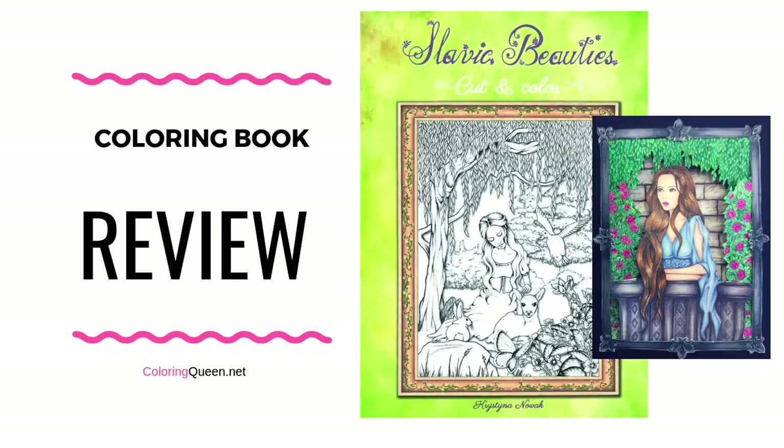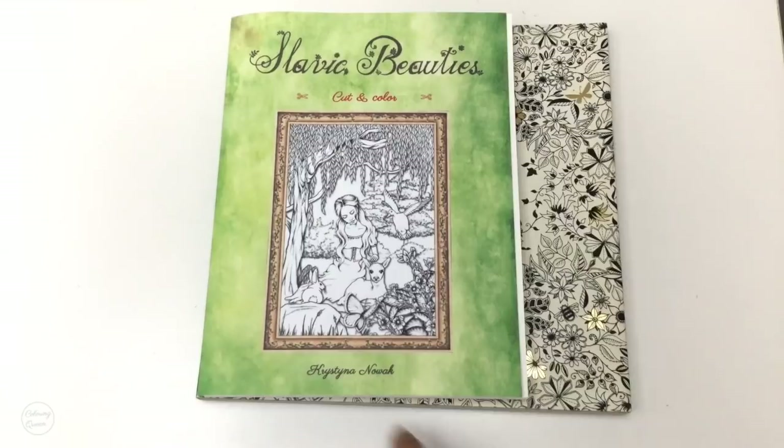Hi, it's Leigh from colouringqueen.net and today I want to show you Slavic Beauties by Christina Nowak — I'm probably butchering that, sorry Christina. Now this is not the same as Slavic Beauties, her colouring book that was released last year.